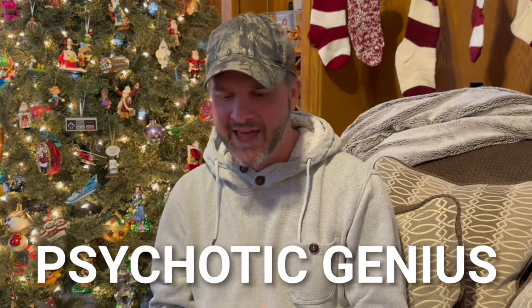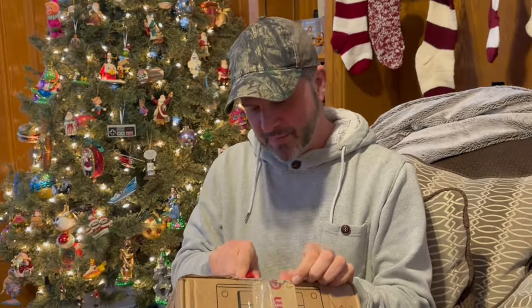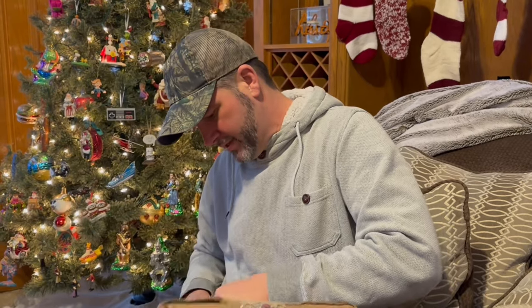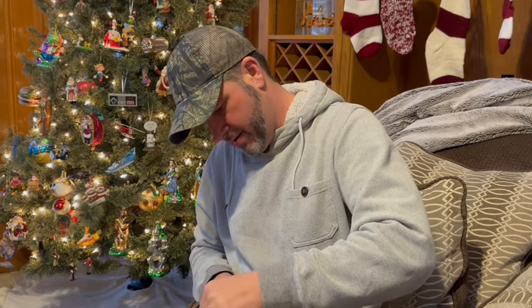One of my channel subscribers, Psychotic Genius aka Dennis Barnes — wonder if he's related to Garrett Barnes? Probably his nice brother! Psychotic Genius sent me a package and said he thought this would be some stuff I actually enjoyed. I just want to say thank you. I'm excited to open it, I have no idea what's in here but we're about to find out together. Great way to start 2024!